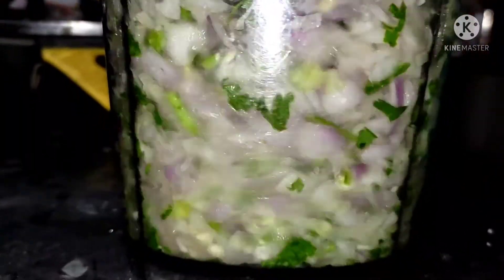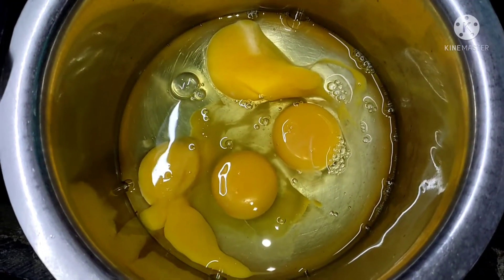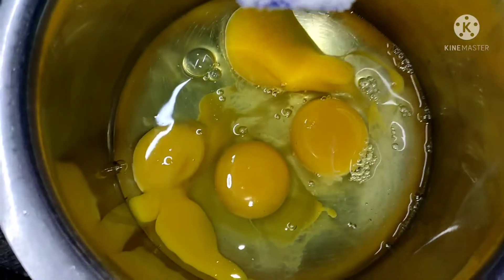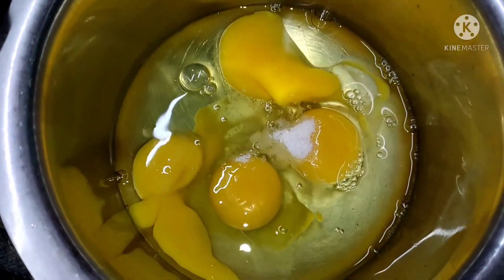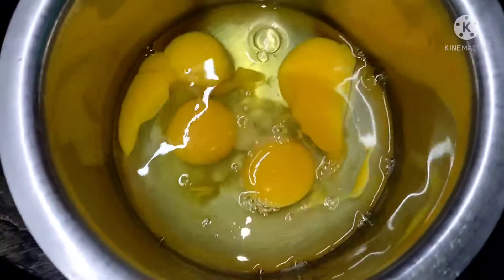I'll cook it together with the other dishes. I'll mix in 1-2 tablespoons of the sauce.